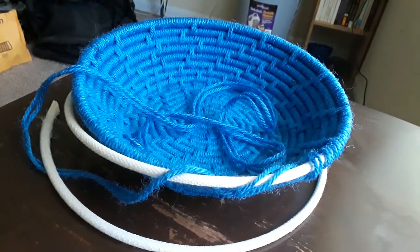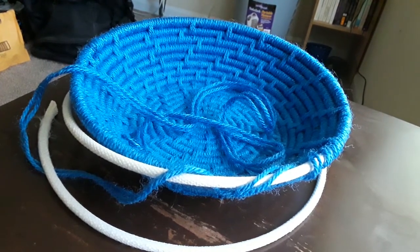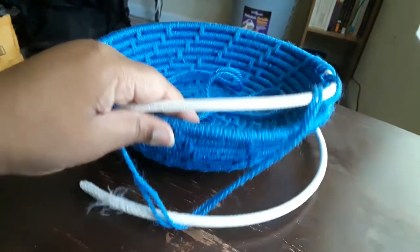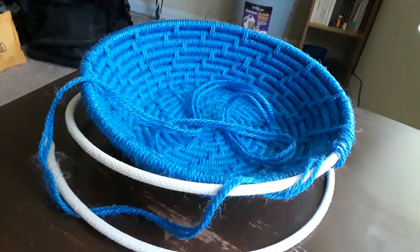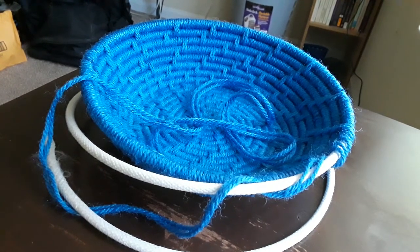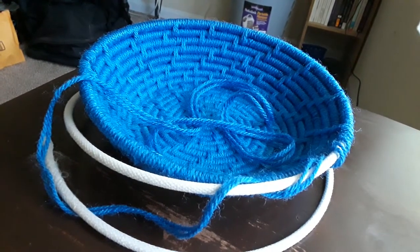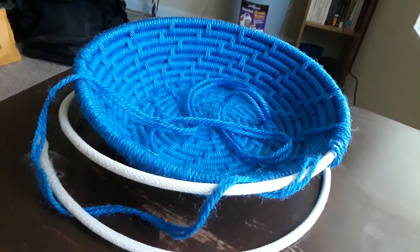I didn't really like this one because I'm just not a fan of solid colors anyway. To me, they look so bland and boring. Also, this basket wasn't as deep as I wanted it to be, and it looked a little lopsided. So I'm unraveling it, and I plan to make an entirely new basket. I'm thinking about using this same blue yarn and combining it with another color, or I just may use new colors entirely. Either way, I know for a fact that it's going to come out looking a lot more festive than this one did.